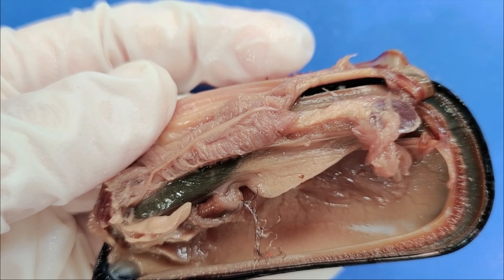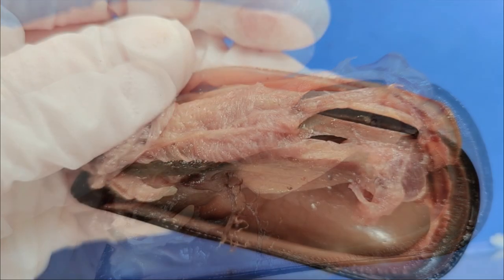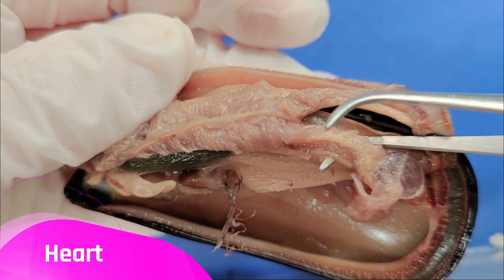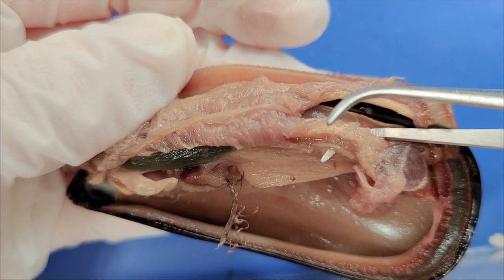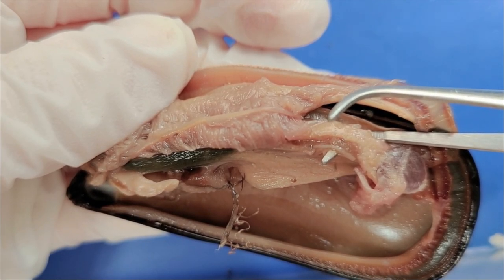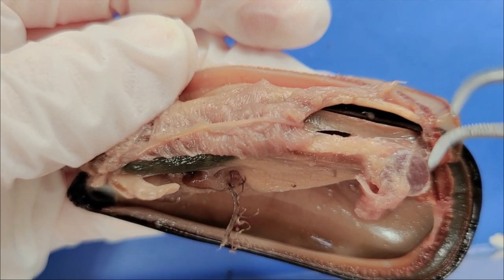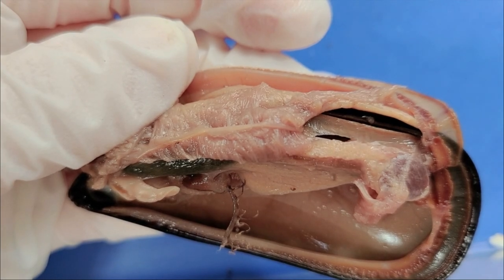The nutrients absorbed in the intestine then enter the circulatory system. Way up by the hinge here is the heart. The mussel has an open circulatory system, unlike us humans who have a closed circulatory system. An open circulatory system is a bit like a jacuzzi — the body cavity is filled with a fluid called hemolymph that sloshes around the internal organs, helped along by the pumping of the heart. A closed circulatory system is more like a system of pipes, because all the blood is contained within the system.